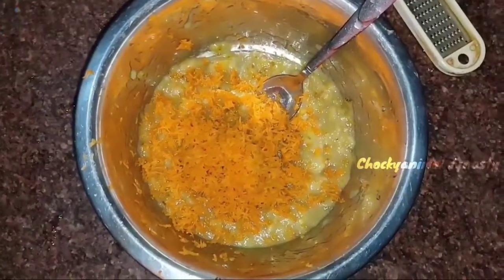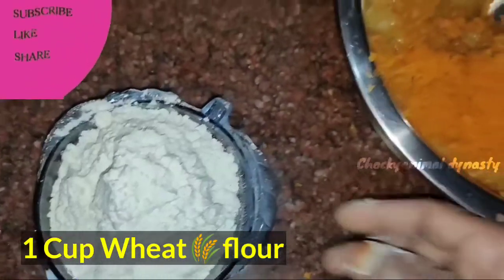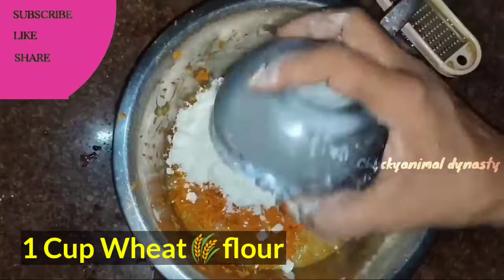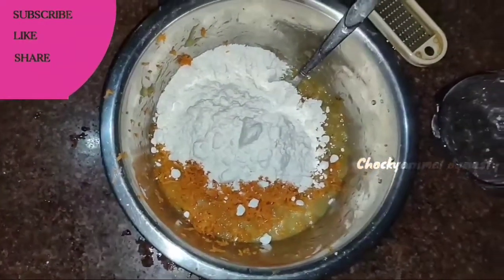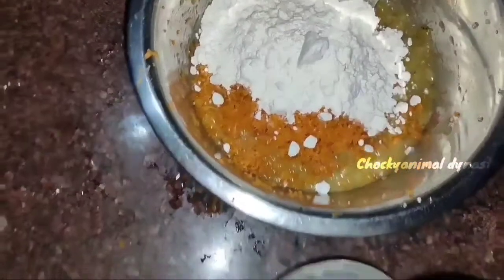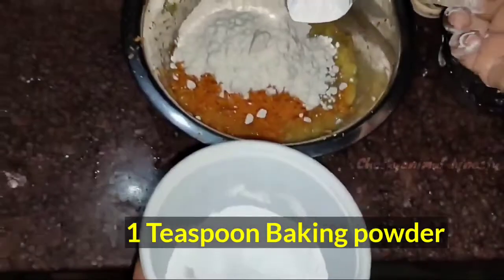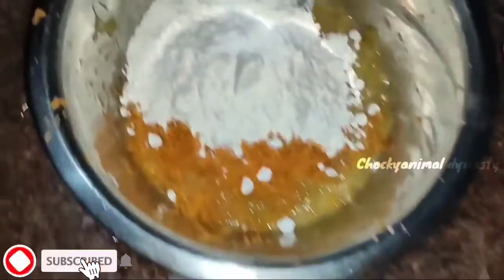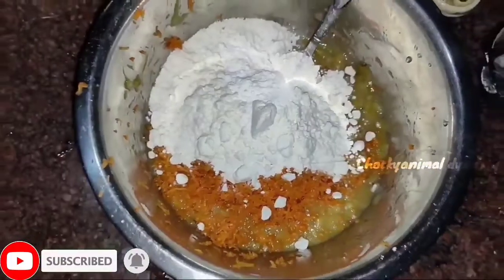Then we will put a cup of wheat flour. We will put a cup of wheat flour and 1 teaspoon of baking powder. We will make this snack item with 1 teaspoon of baking powder.